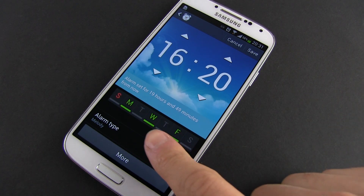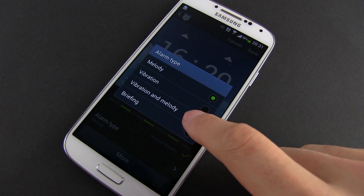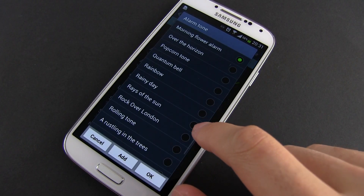But there are a couple of other options as well. You can choose to use vibrations, a melody, or a combination of both for the alarm, the song, volume and more.